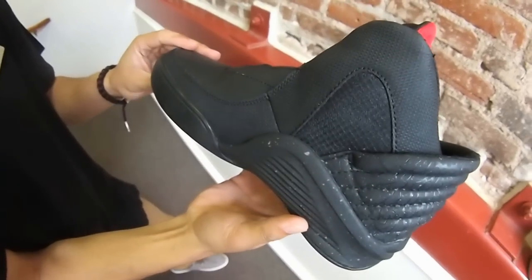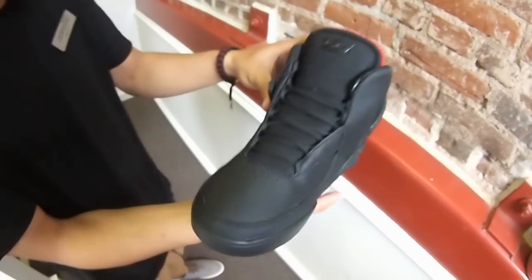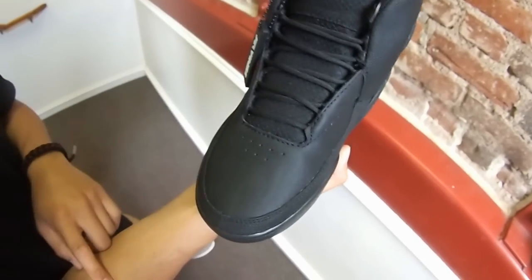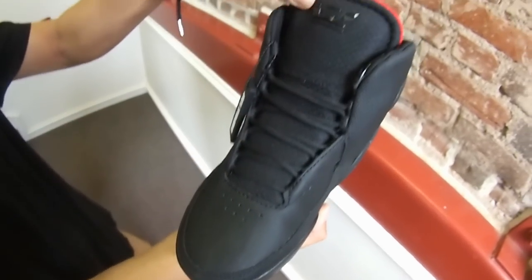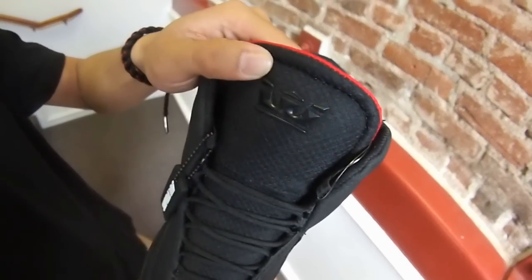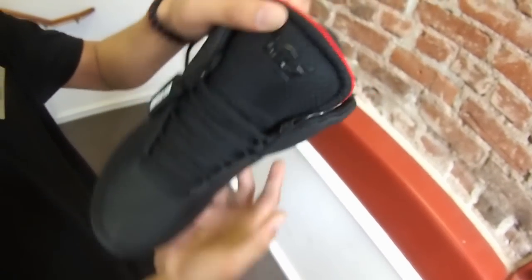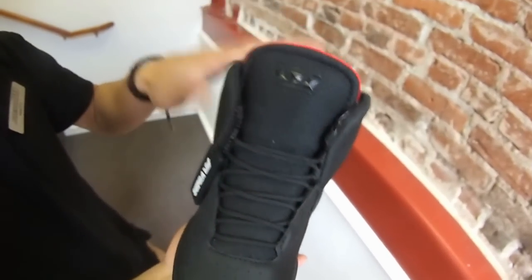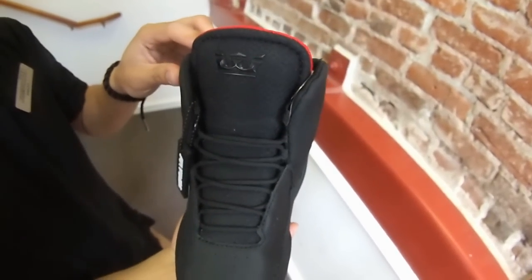Shot of the medial and the front. Got that really dope toe box, got those little ventilation heads, mesh tongue, black rope laces, Supra branding. Got that crown — if you flip it to the side, it's an E for Eric Ellington. For all you skaters out there, these are skatable because Lil Wayne likes to skate.